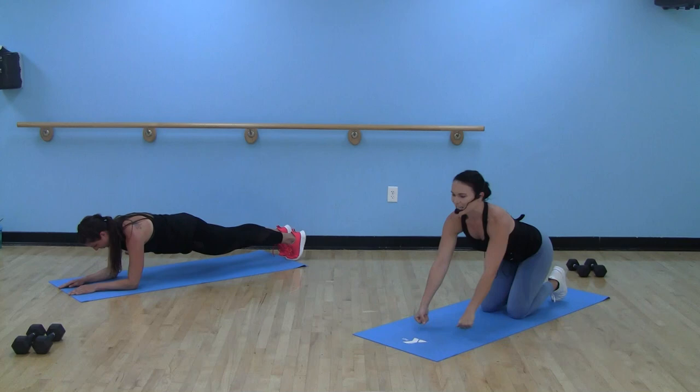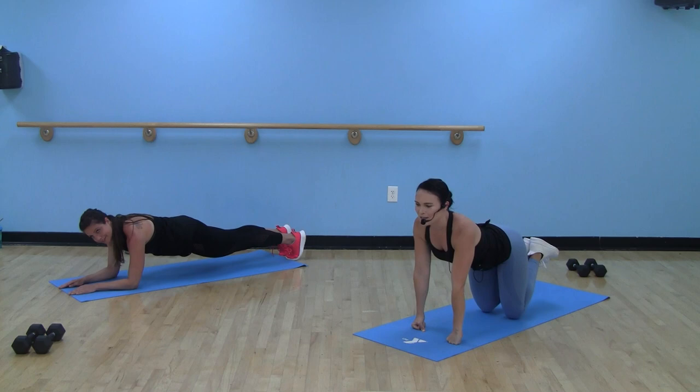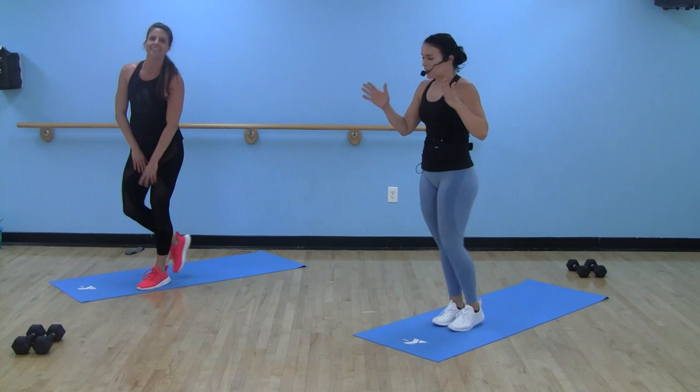Shake, shake — I know, shaky shakes. That's what we want. We've got five seconds here. One. Round one is done! We're going right back to the top with our reverse lunge, curl, press. This is round two.